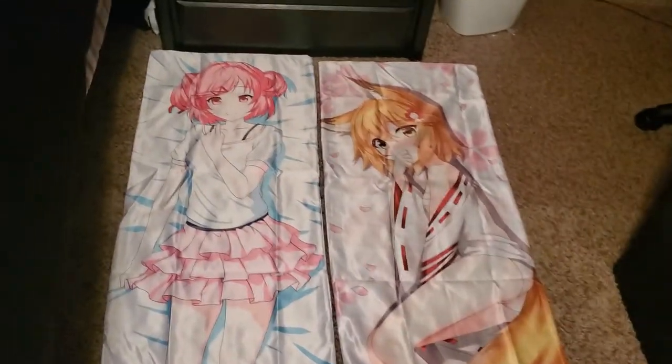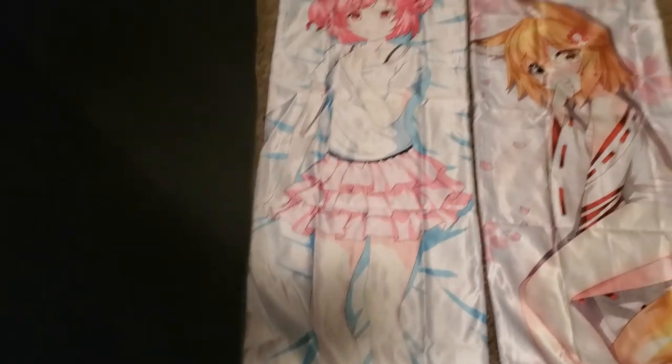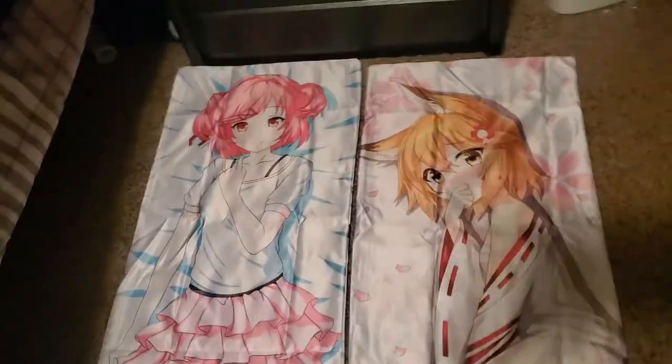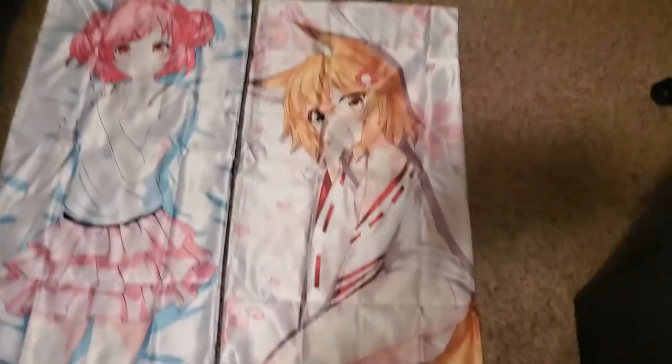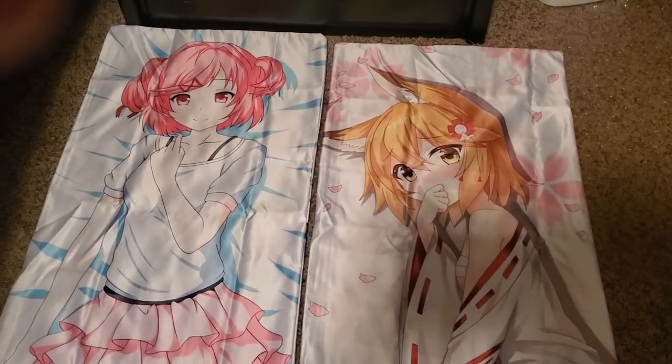We're going to flip them over for their lewd sides. You guys want to know the best part about not being monetized? I don't have to worry about what I say or show — I can basically do whatever I want, to an extent. Anyway, that's Natsuki's lewd side — that's as lewd as it gets for her. Senko — not super lewd. Don't lewd the fox loli. Not allowed. Very cute though. Very neat.